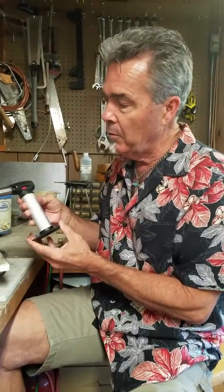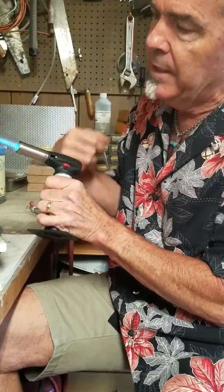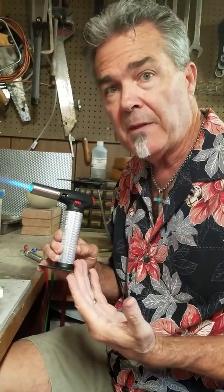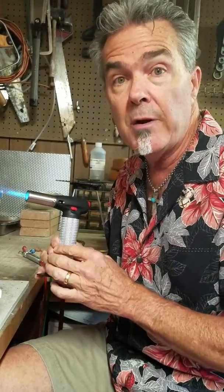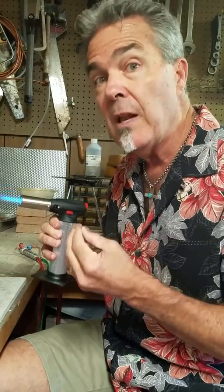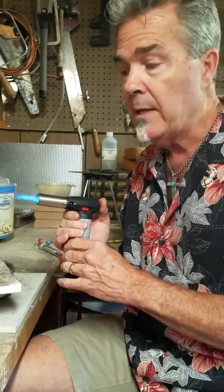This is a little bigger butane torch. You push down on the little red handle, then push on the button, then pull this, and now it stays on. This is a bigger flame. Although these get the same heat, because this is a larger flame, it'll heat a larger area, so you can solder a larger piece. But it doesn't develop that much heat, so if you're going to do a big piece, you're going to need more heat.